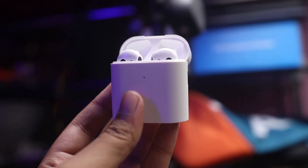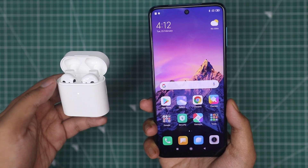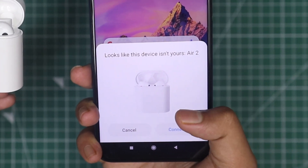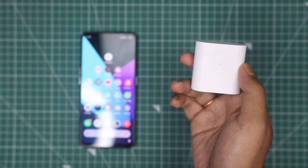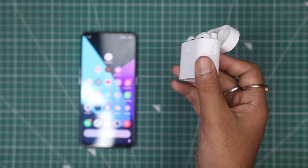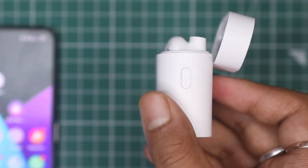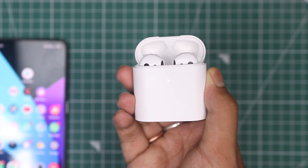If you want to connect these earphones to a Redmi device, just turn on the Bluetooth option on the Redmi smartphone and open the case. If you want to connect to another device, you have to hold it for 2-3 seconds, after which the light starts to blink, and then you can connect it manually.